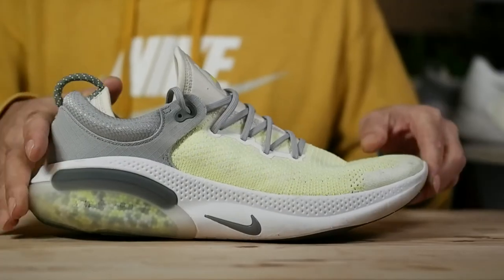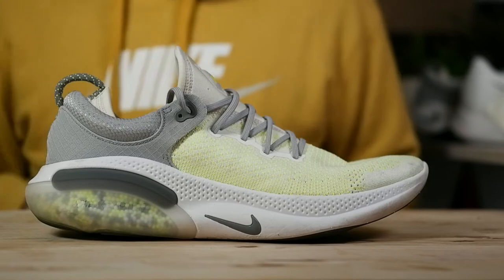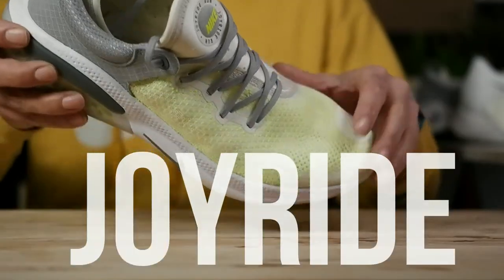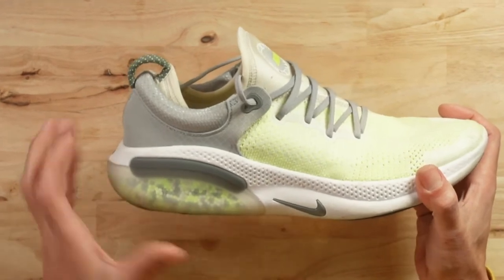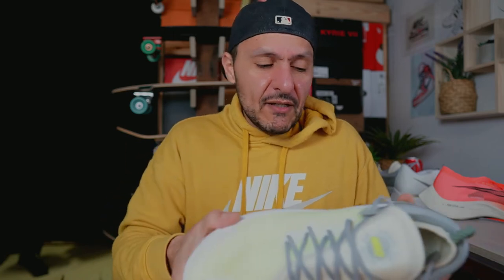The next shoe here is the Nike Joyride Run Flyknit, and unlike the Lunalon midsole and the Vaporweave uppers — which I don't think were total failures — this I think was an absolute bomb. Not the bomb, but like a bomb. The tech in this shoe is the Joyride midsole. It's basically tens of thousands of beads in the footbed of the shoe, encapsulated within the foam. Those tiny beads expand and sort of shape to your foot.